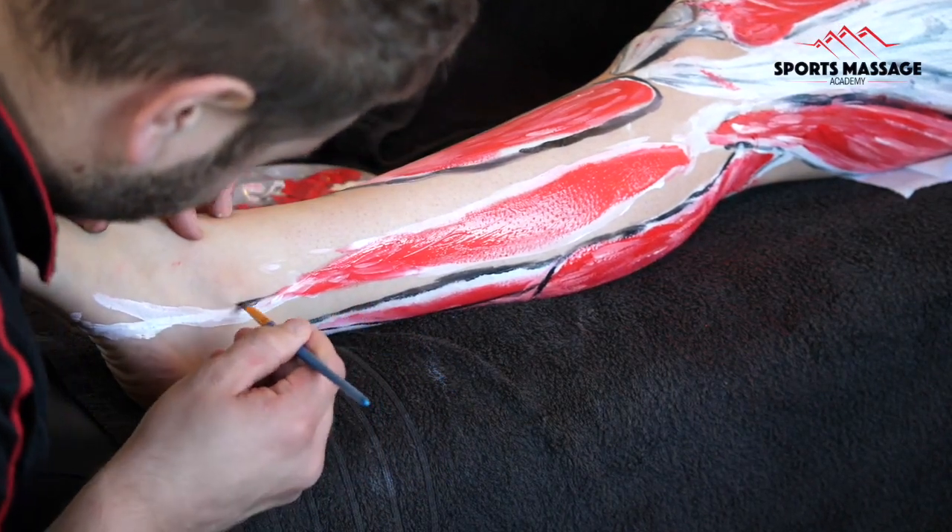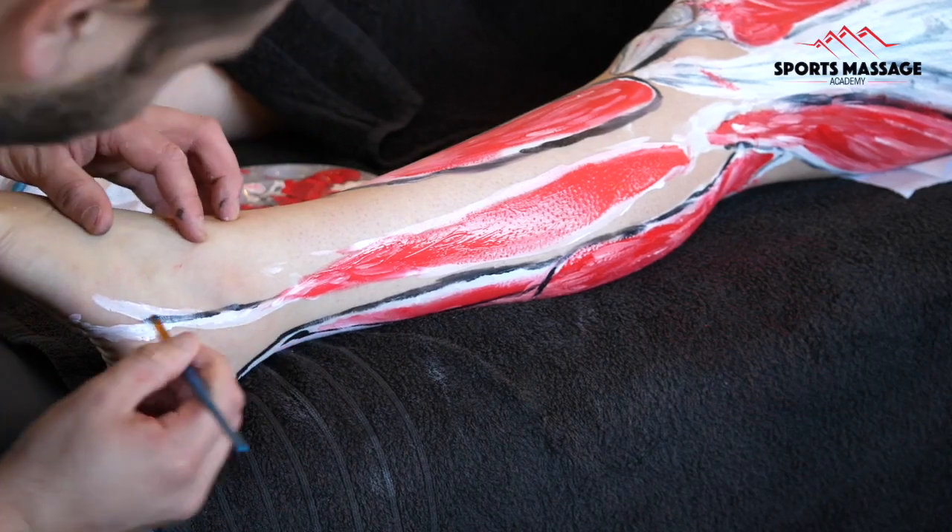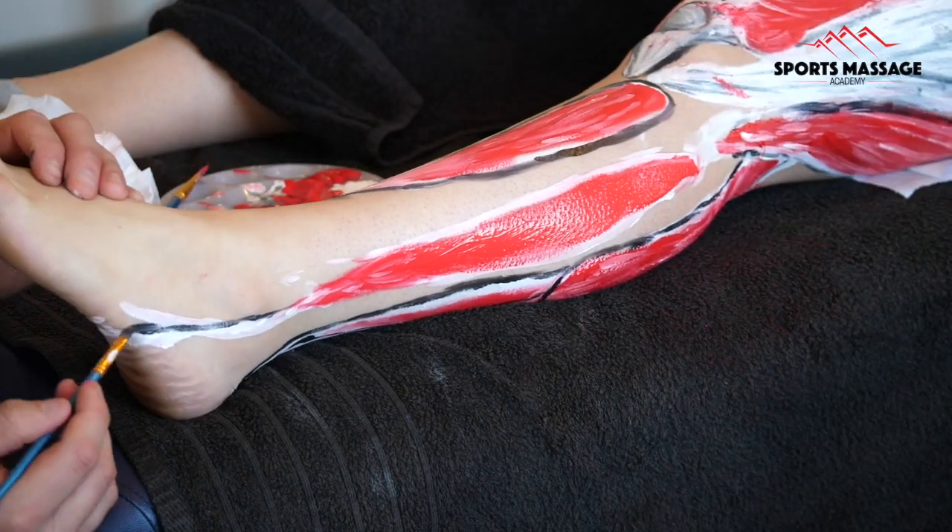Both the peroneals brevis and the peroneals longus create eversion and plantar flexion at the ankle.